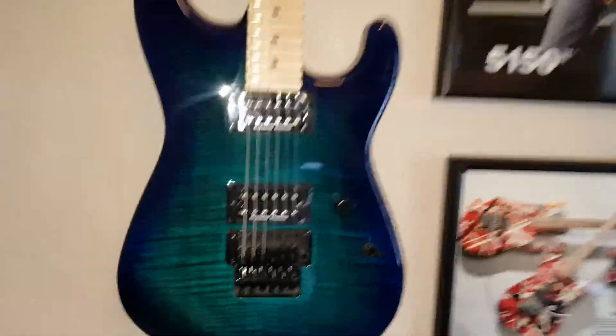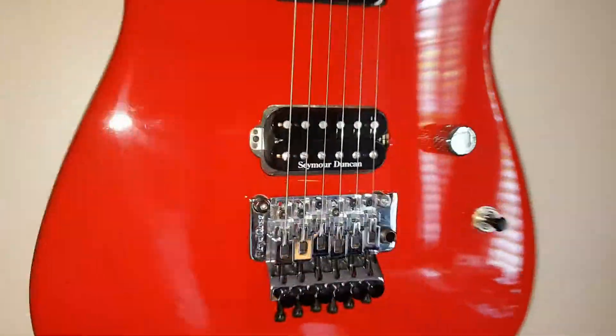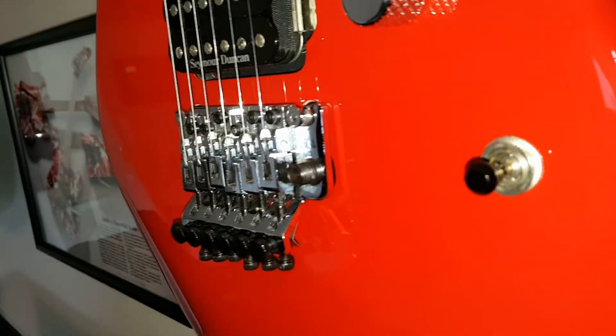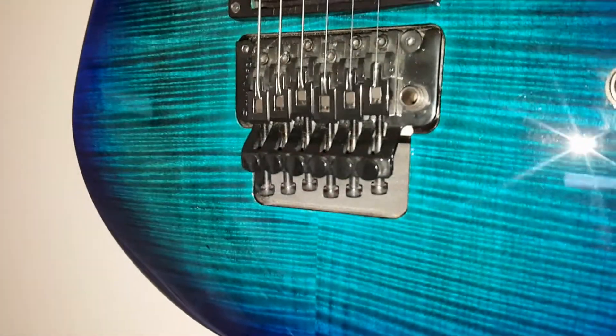They both have Korean-made original Floyd Rose copies, except the MIJ version is top-mounted or flush-mounted, and the MIM version is recessed.